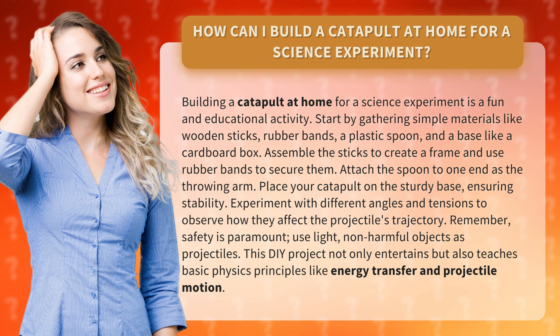Experiment with different angles and tensions to observe how they affect the projectile's trajectory. Remember, safety is paramount. Use light, non-harmful objects as projectiles.